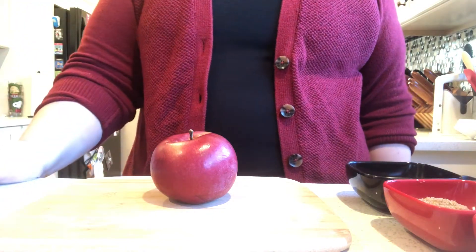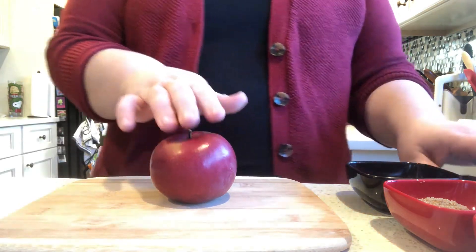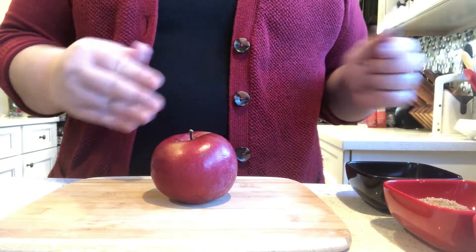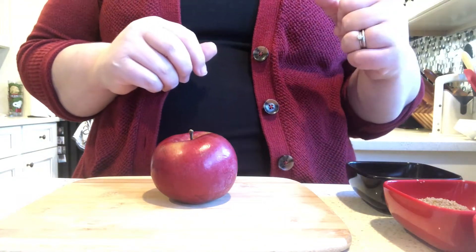Hi friends, it's Miss Marissa. So what we're going to do today is we're going to make apple crisp in a mug. We're going to start with an apple, peel it, cut it nice and thin, then make our filling, then make our crisp, and then put it in our mug.